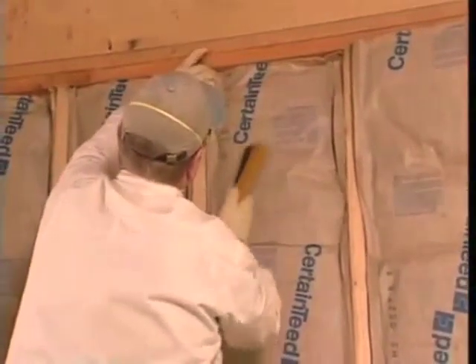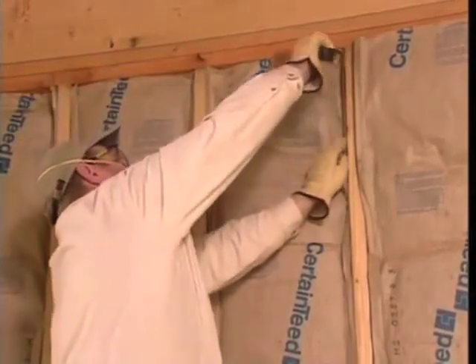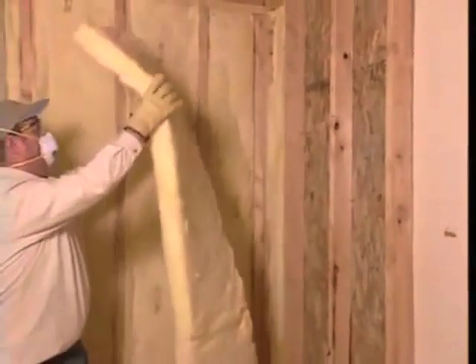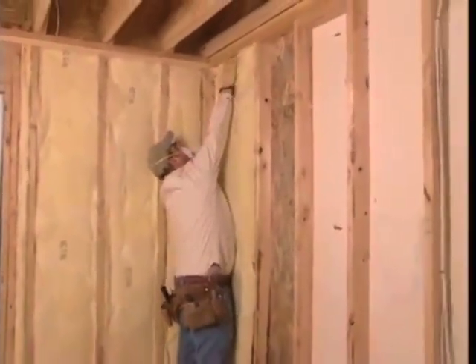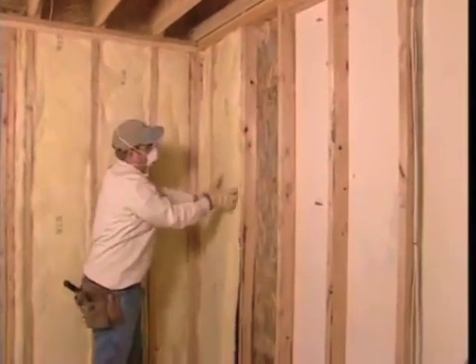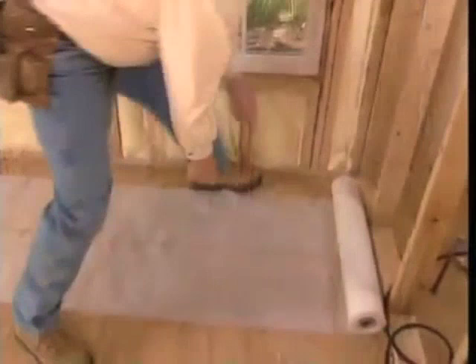Today we're going to look at insulating sidewalls with faced and unfaced bats, insulating unheated areas, and we'll show you the right way to insulate rooms with steel studs. You can insulate sidewalls with two types of fiberglass bats. The first type, faced insulation, has an attached vapor retarder. The second type, unfaced insulation, is installed then covered with a separate vapor retarder such as polyethylene plastic film.